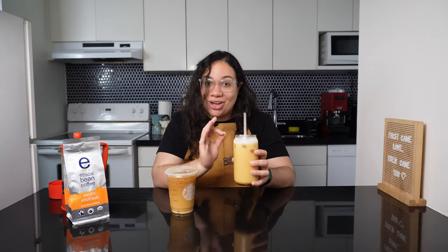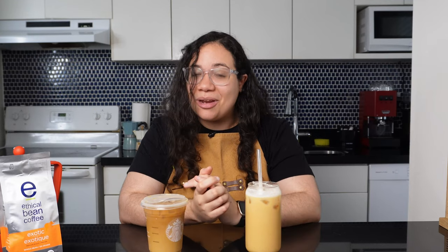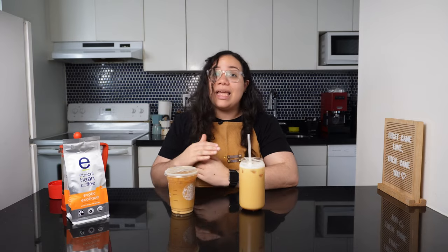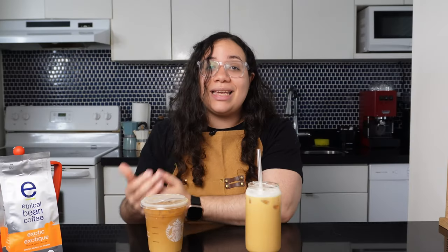It's actually so, so good. But I won't be the one to judge — my husband will take the plunge here and taste both drinks blindfolded. I'm expecting an objective verdict as he never drinks Starbucks coffee.